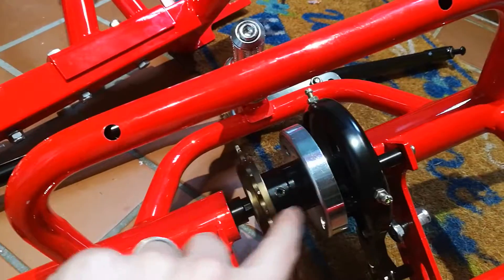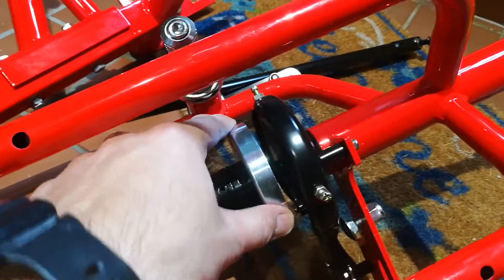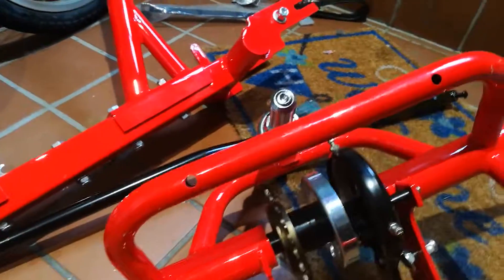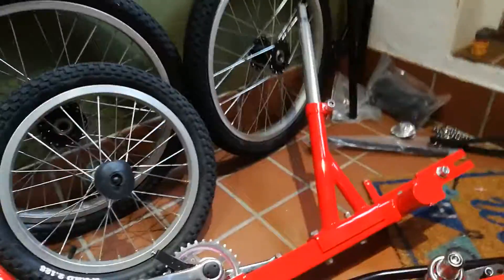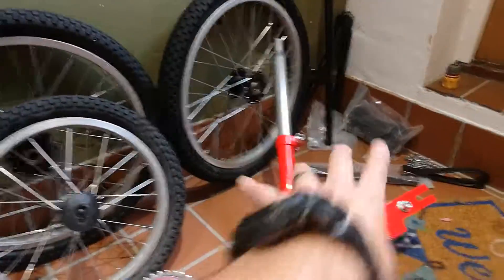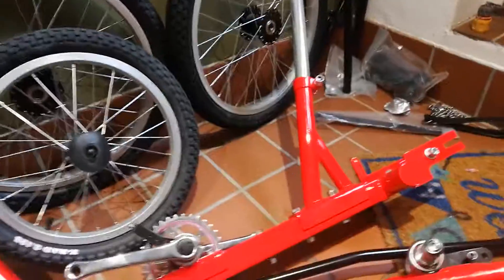There are grip screws on the freewheel mechanism and on the inside of the braking surface. I'm just going to start putting this together. There's no grease on this at all, so I'm going to have to grease everything as I go. I'm going to build a rolling chassis and then take it from there — put the wheels on, attach this, put the stem in. The stem is a classic one-inch quill stem. We'll put this long seat post in, get it rolling, and see what other pieces of equipment we need to build it up from there. Wish me luck.